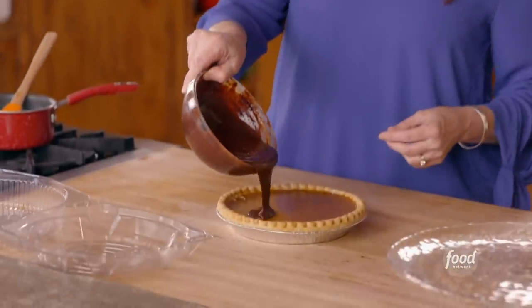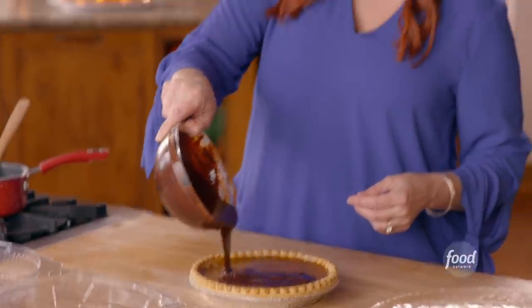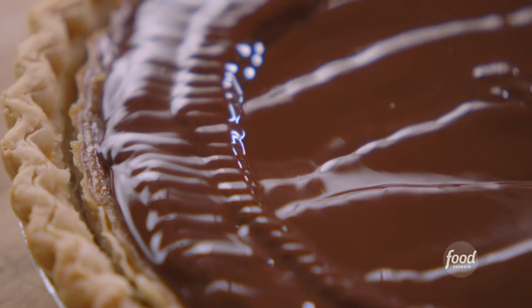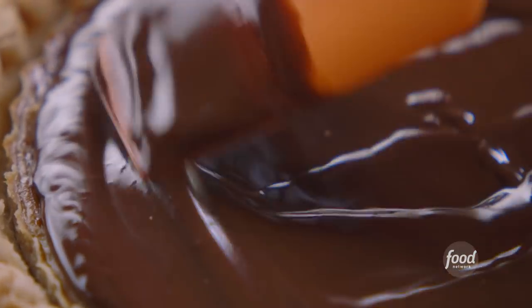So I'm going to pour this all over the top of this pumpkin pie. It just instantly transforms it. I love the combination of pumpkin and chocolate — I don't do that very often. I got all the pumpkin covered, so I'm going to put this into the freezer so the chocolate will set. It won't take long at all.